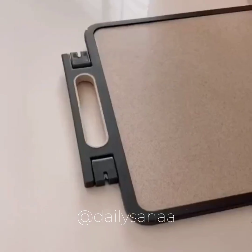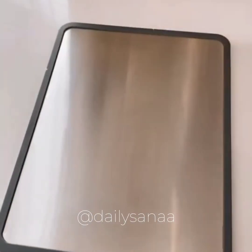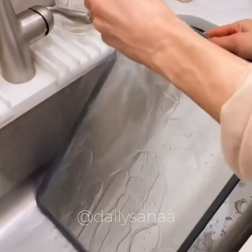This double-sided cutting board has two built-in sharpeners, an urban garlic grinder, and the stainless steel side is perfect for keeping fish and meat separate — the material won't harbor odors or mold over time. The board is super easy to clean.